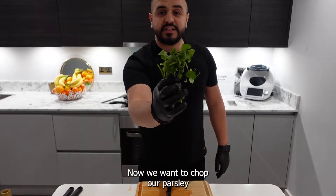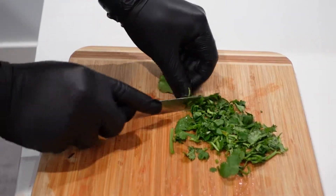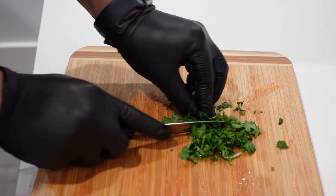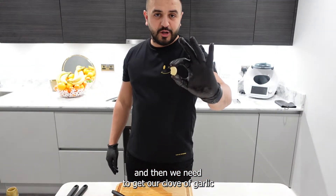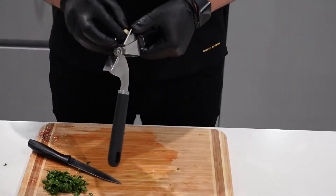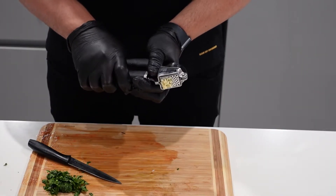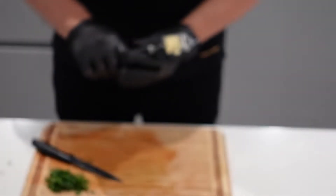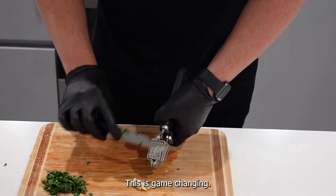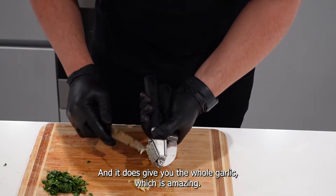Now we want to chop our parsley. Then we need to get our clove of garlic — this is game-changing: no smell on your fingers, and it gives you the whole garlic, which is amazing.